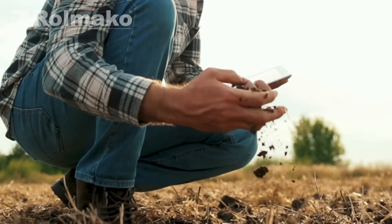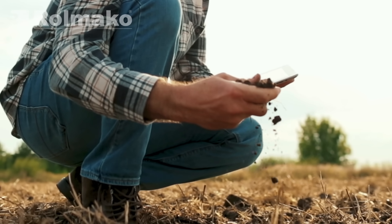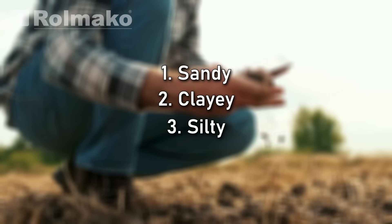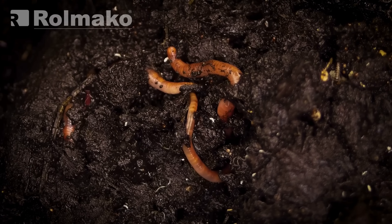You can assess soil texture by rolling a sample between your fingers. This helps identify whether it is sandy, clay, or silty. The presence of earthworms in the soil indicates fertility.